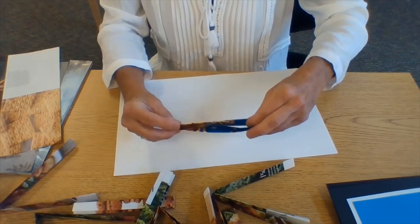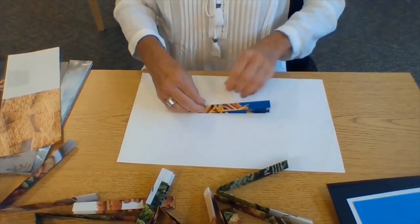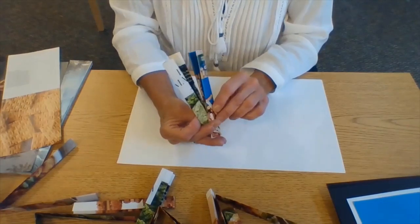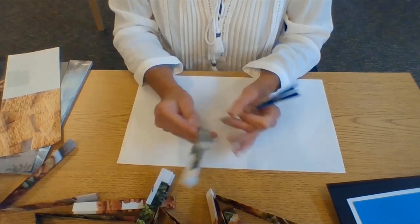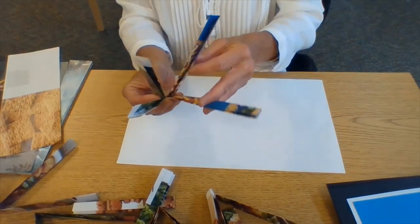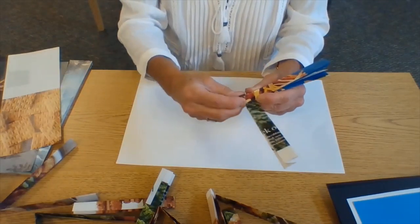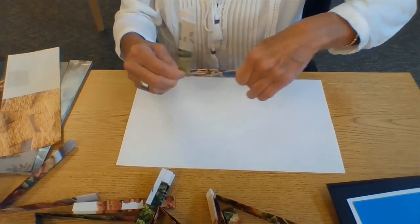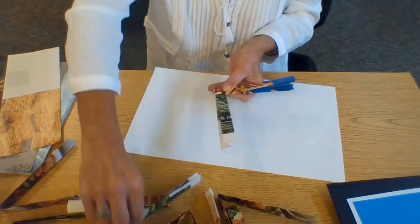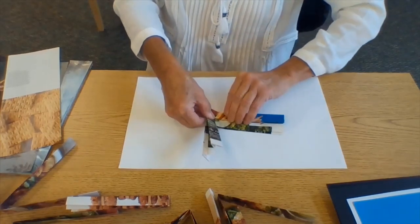Now we'll start the weaving process. This is a little tricky and you kind of just have to work at it to figure out the best way for you. You can work flat on the paper or you can hold it up, but you might get a little frustrated. Take your time, look at it, figure out what you need to do — you're not going to ruin anything; anything that maybe you make a mistake with at this point you can fix. So I'm going to open this up and take my next strip and put that in between like so. This is going to form the corner of my piece.